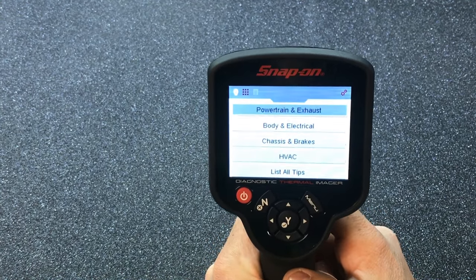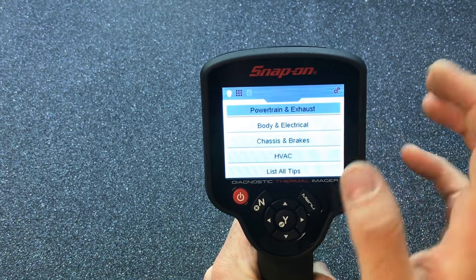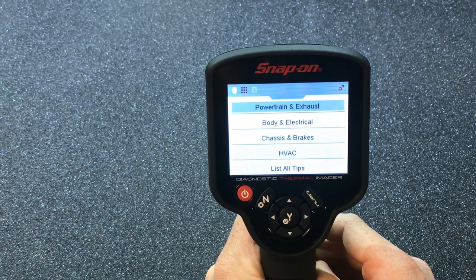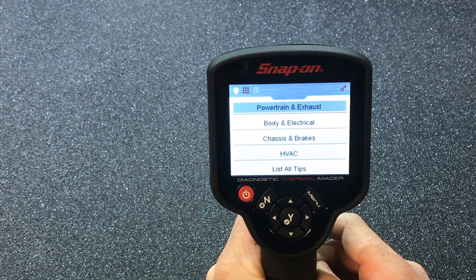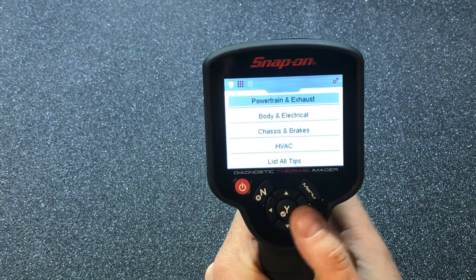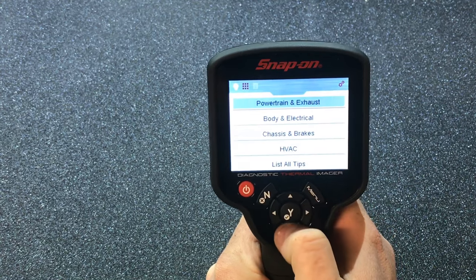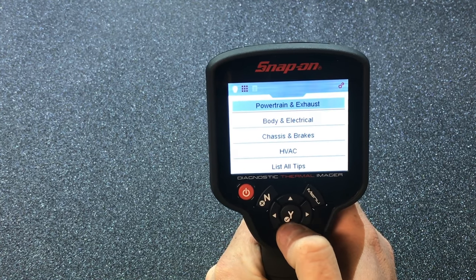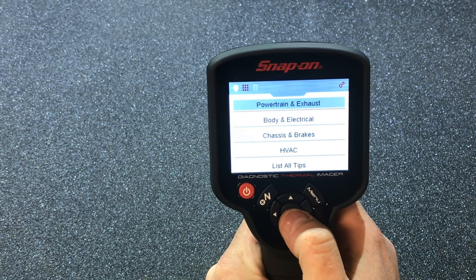What this thing does is it takes thermal images — it's basically like looking through the Predator mask. It has a whole bunch of different selections. How you get to this stuff is you hit the menu button, and then let's say you're working on some powertrain and exhaust — you hit the yes or okay button.